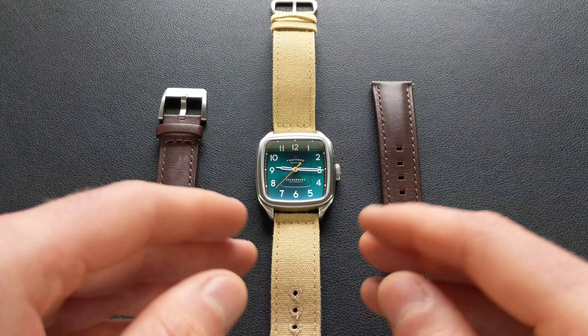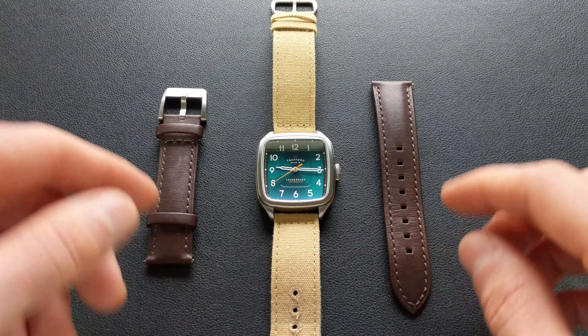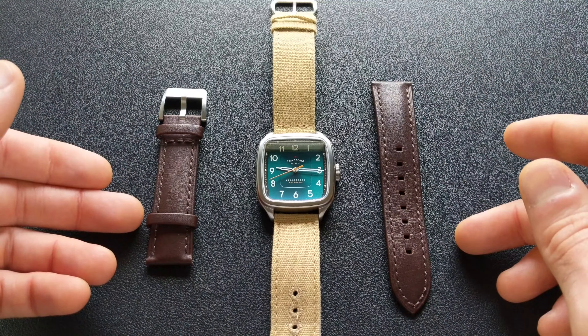However, if you saw that paid promotion banner, they do intend to send me a production version. Additionally, being a prototype, if you see scratches, scuffs, imperfections, etc., it can be attributed to that.